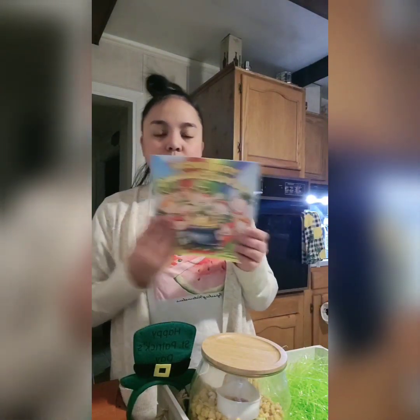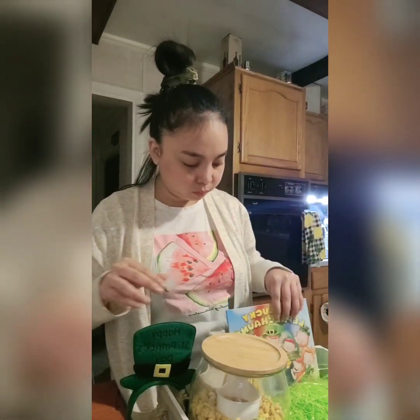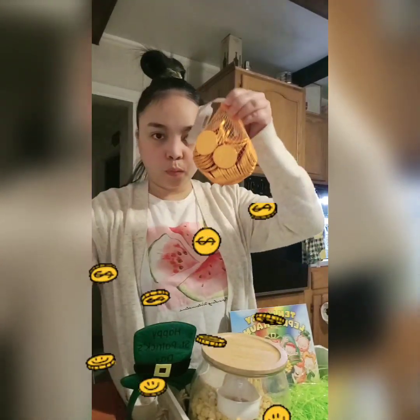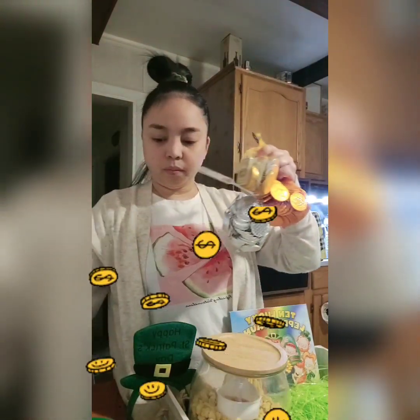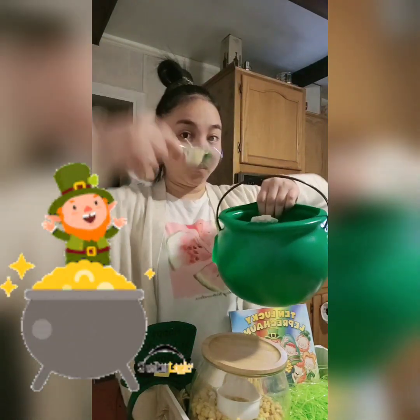Next one is a book. I always get him a book just to show him and introduce the occasion or holiday that we're having. Of course, coins — chocolate coins. Since it's St. Patrick's Day, you know, like the leprechaun theme, there's a pot of gold at the end of the rainbow.